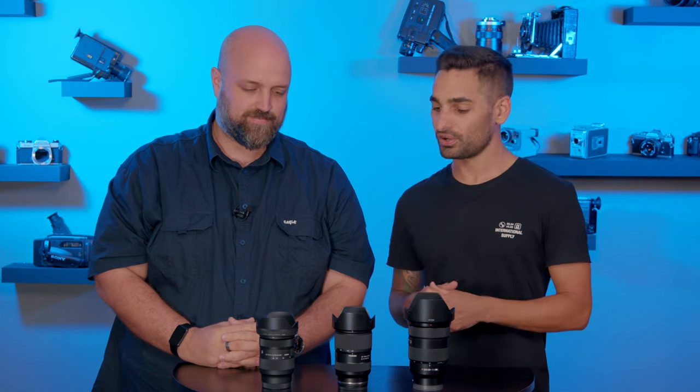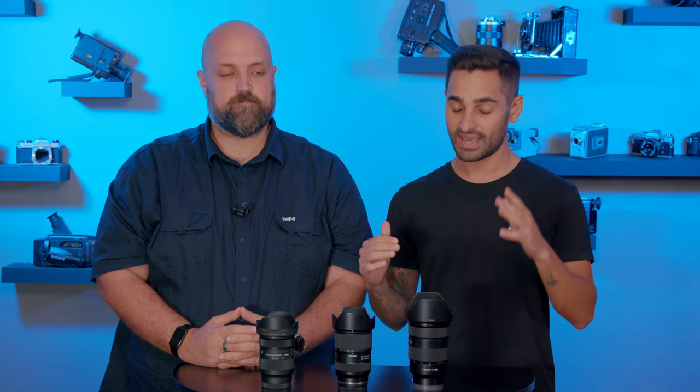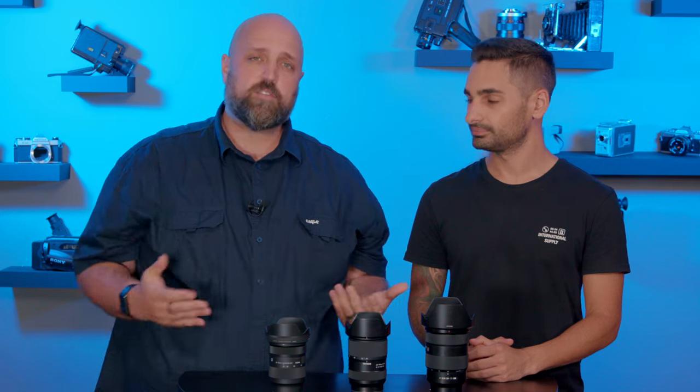And that'll be it for our real-world test on the Sony mount of the 24-70 range. We really hope you guys enjoyed it. Let us know in the comments below which one you'll be getting. Hit that like button if you enjoy this type of comparison video and would like to see more of it. Please consider subscribing to our channel — it really helps us out a lot. Until next time, guys, cheers!